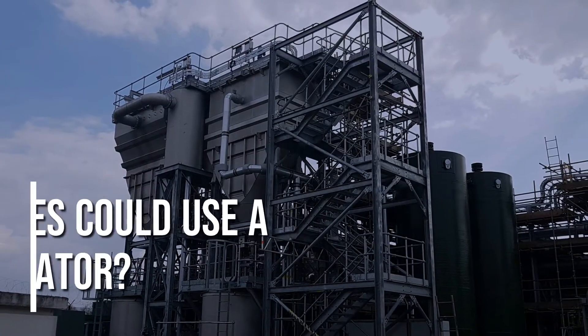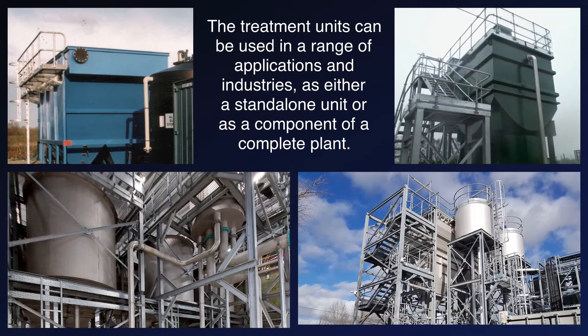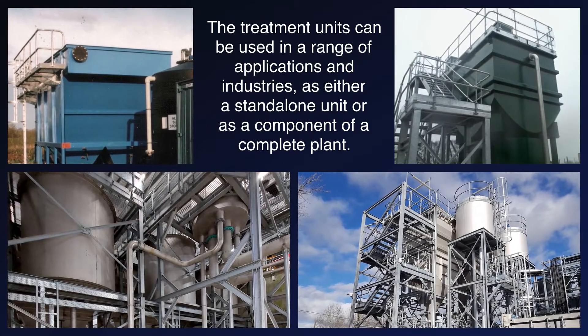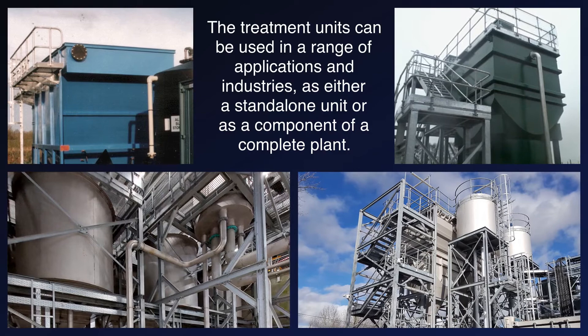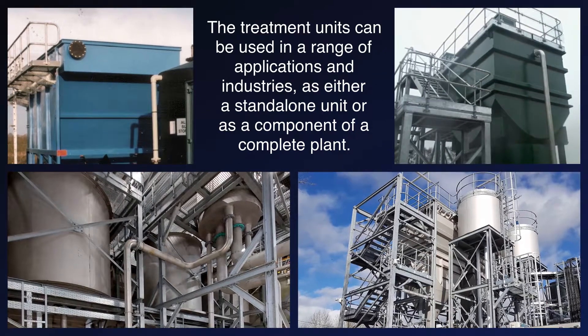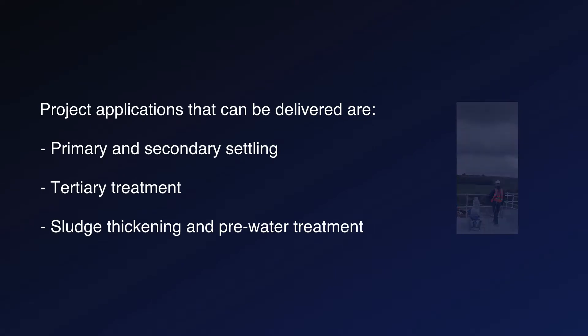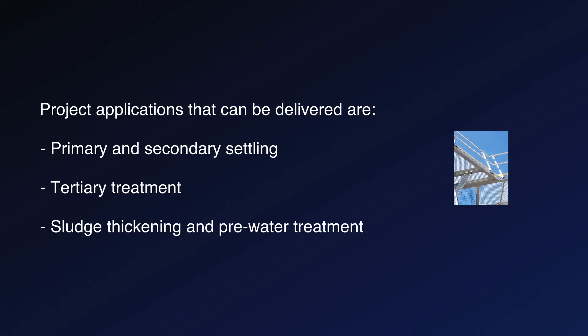What industries could use a lamella separator? The treatment units can be used in a range of applications and industries as either a standalone unit or as a component of a complete plant. Project applications that can be delivered are primary and secondary settling, tertiary treatment, sludge thickening, and pre-water treatment.